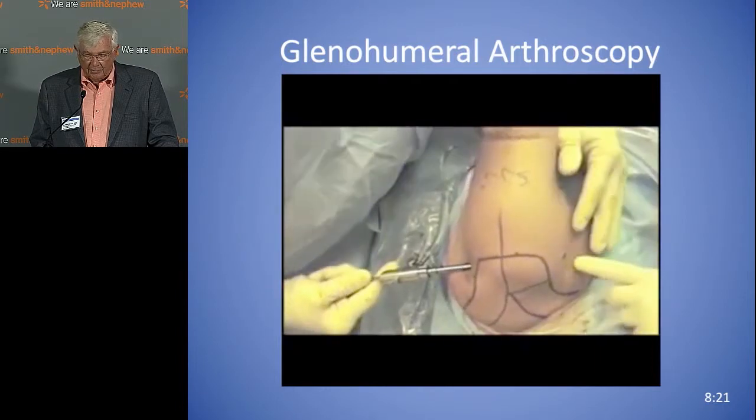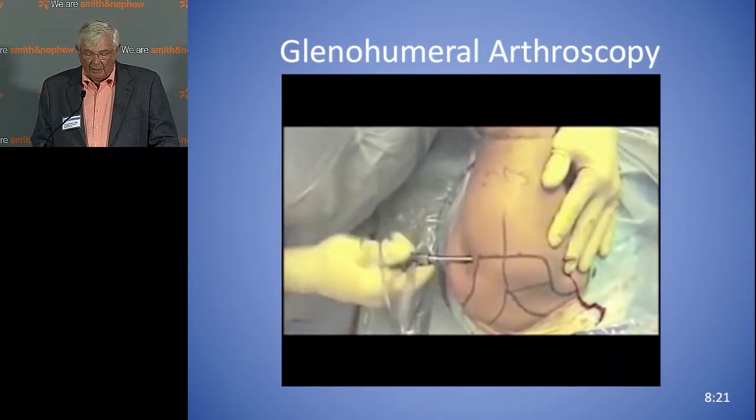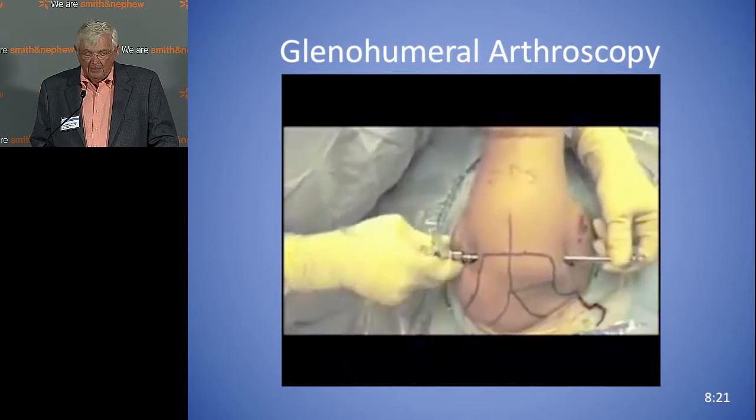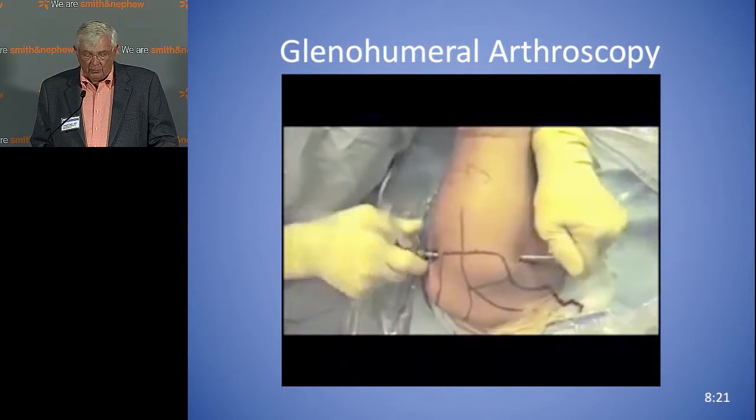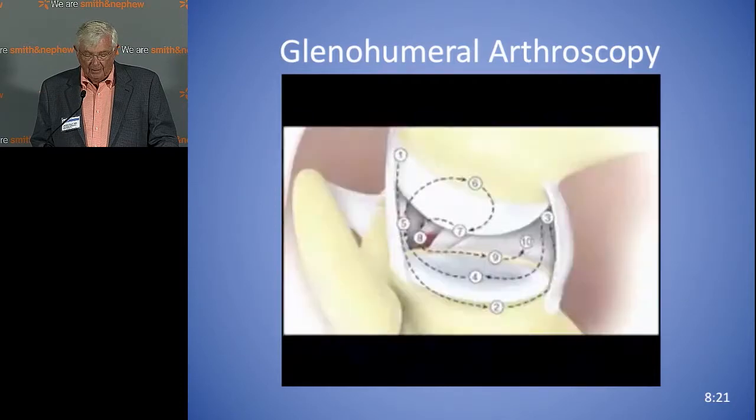You can also do this outside in — just pushing the scope through. Originally, Lenny Johnson did this with a Wissinger rod because Dr. Wissinger, who never did a scope in his life, was visiting him and said, why don't you put a big rod through there to look out.